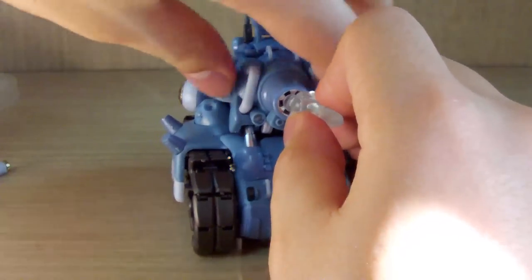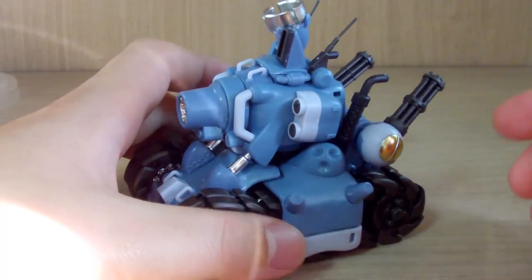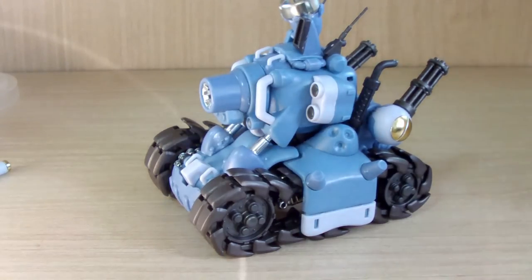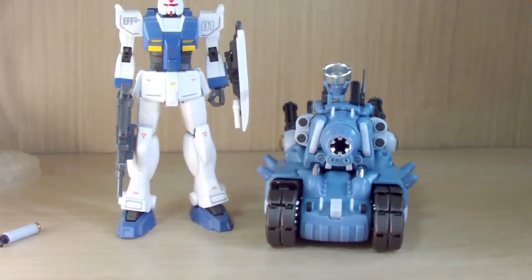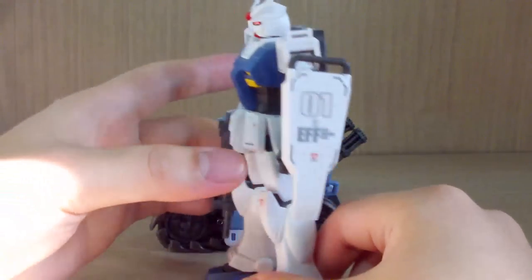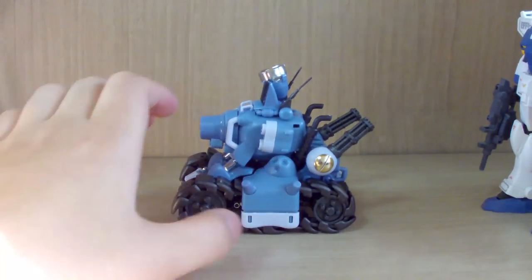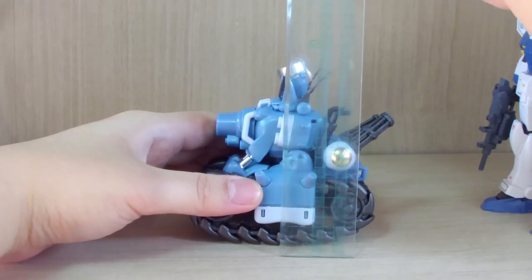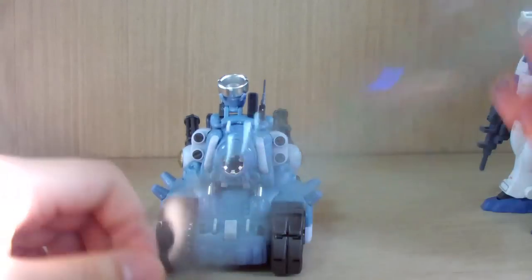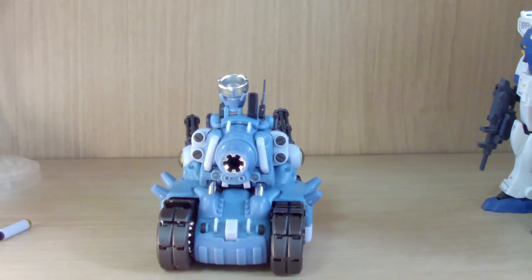There are parts you need to force in, but I didn't want to break anything. For size reference: this is a very small kit. Compared to a standard HG Gunpla, the tank is roughly half the height. Dimensions are approximately 9 cm in length, 9 cm in height (excluding the headlight), and about 6 to 6.5 cm in width.